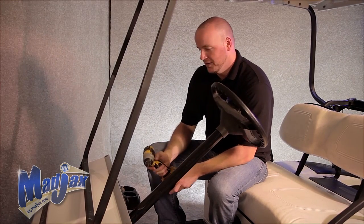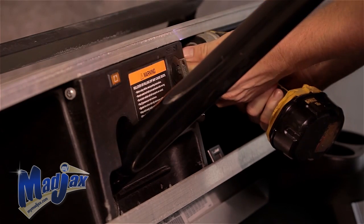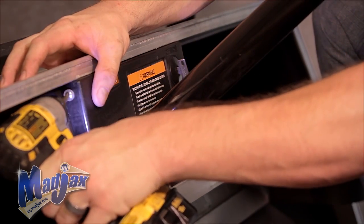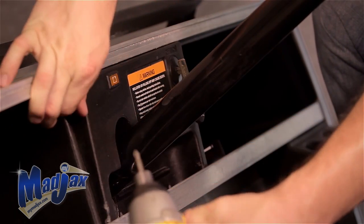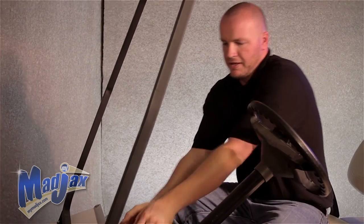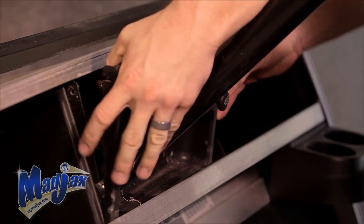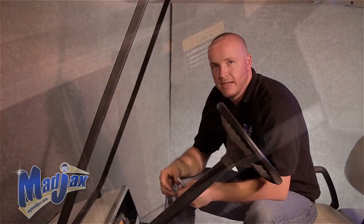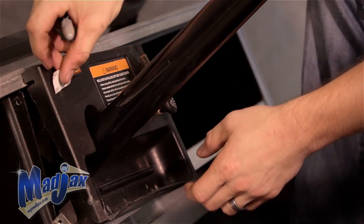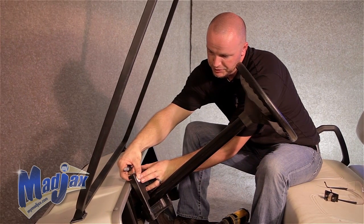Once we have our wires run to the front of the dash, we can remove two factory screws and retain them. We'll pop our dash cap off. Now that we have our dash removed, we can mark out for our template. You can mount your charge meter wherever you see fit.